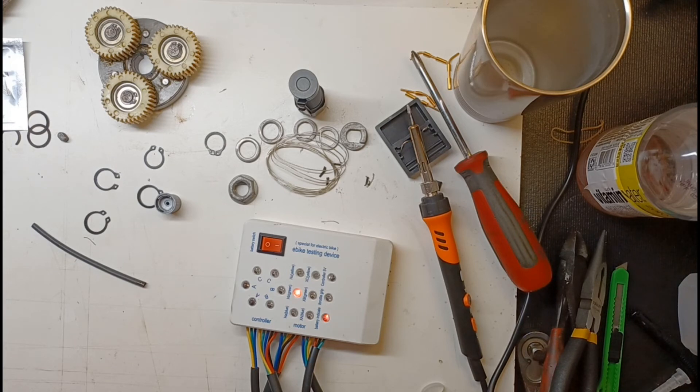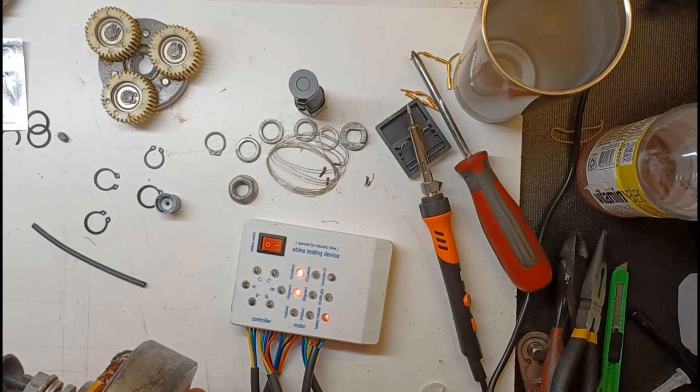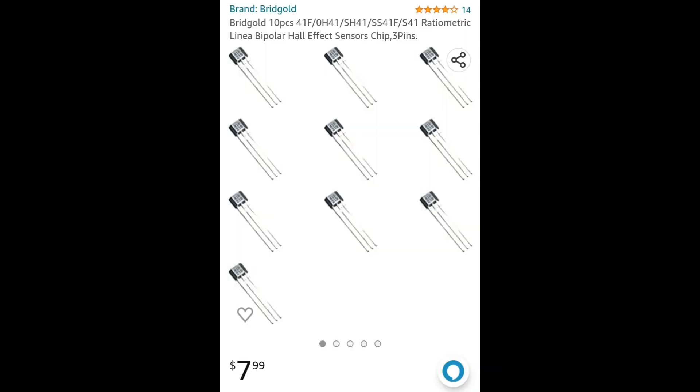All three phases are now running. The hall sensor was purchased off Amazon, and the e-bike testing tool is also available on Amazon. I've included a couple of pictures: here's the hall sensor, where it slides into the groove, the three legs that you solder into the system, here's it removed, and here's the part that we bought.